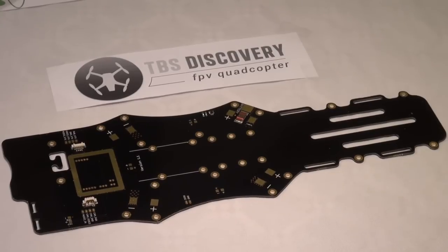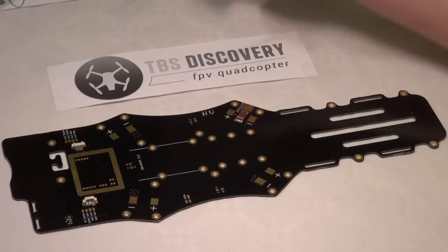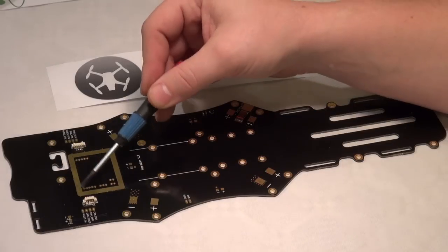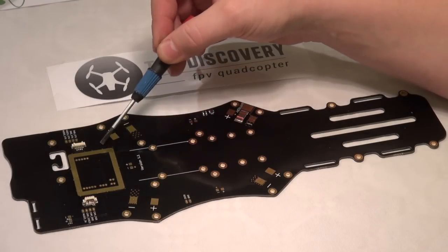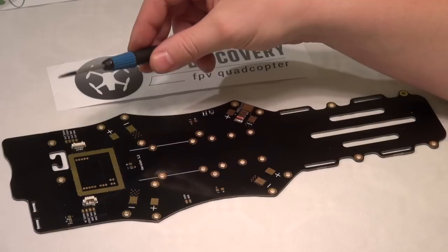We are back to have a better look at all individual components. In front of us we now have the bottom plate for the TBS Discovery. We will see that we have quite a number of different pads at the front. In this circle we have the mounting place for the TBS core, and we have connections for the camera.